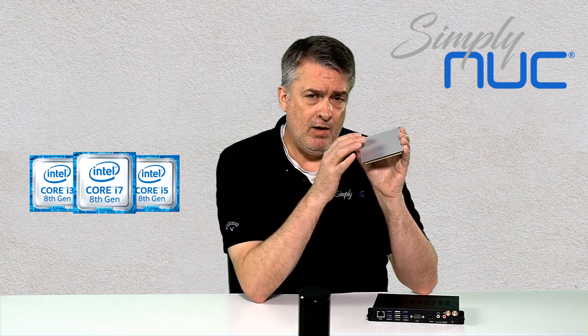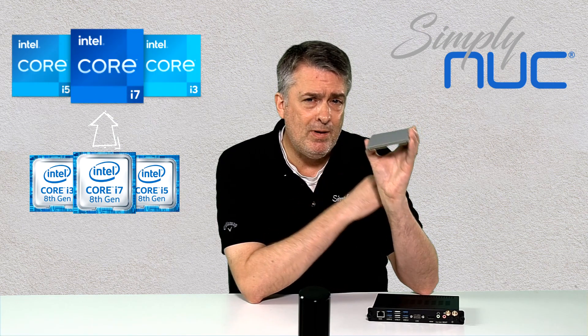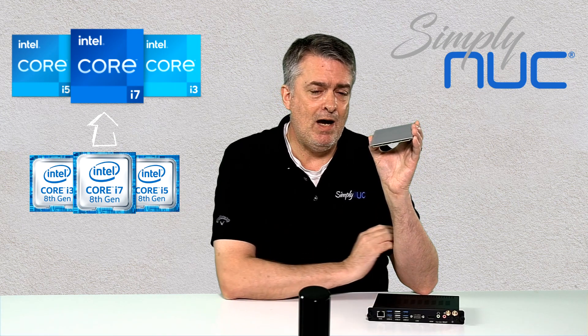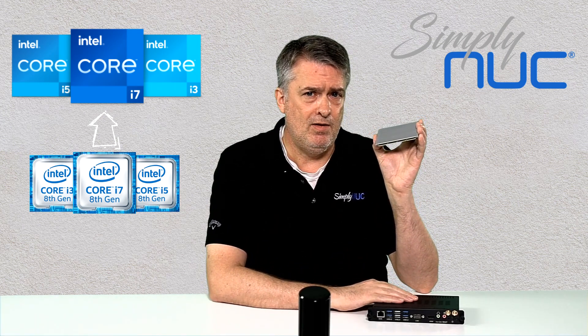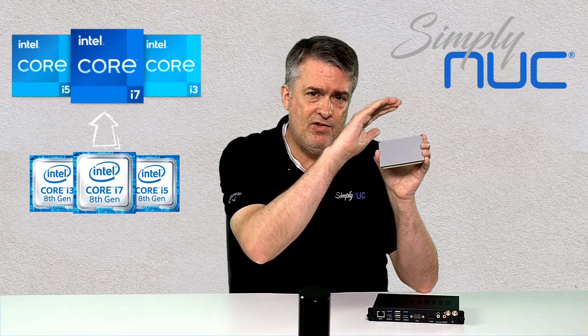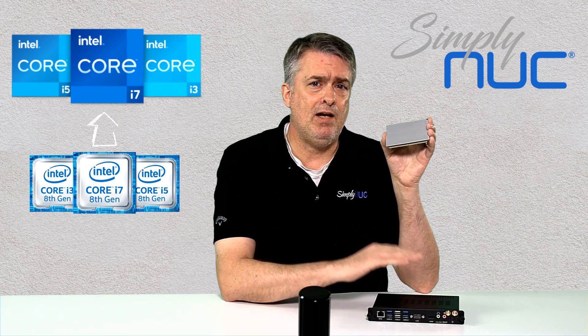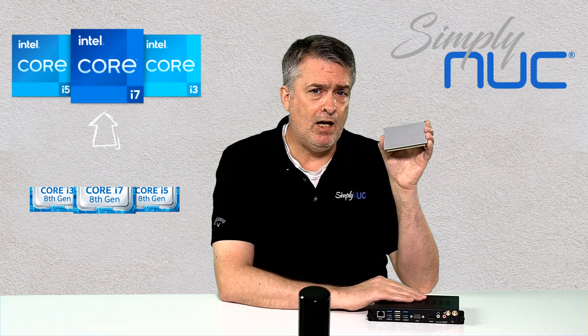This is an 8th gen processor from Intel contained within this compute element. Intel will soon be coming out with the 11th gen version in the same form factor. That will allow you to upgrade the Simply NUC OPS module from 8th generation to 11th generation, giving you full scalability and upgradability in the Simply NUC OPS module.